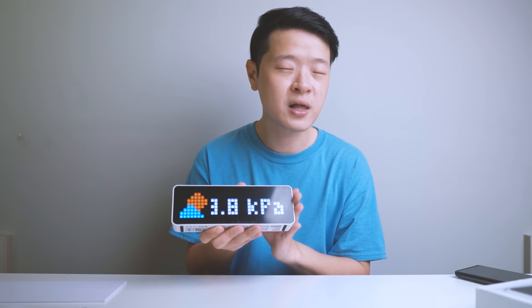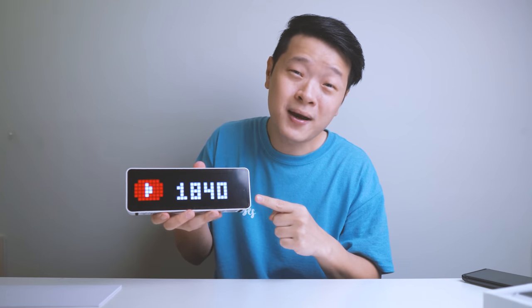So what do you like most about this Ulanzi Clock? Leave me a comment below. And just one more favor — help me increase this subscriber number count. If not, I'll see you guys in the next video.